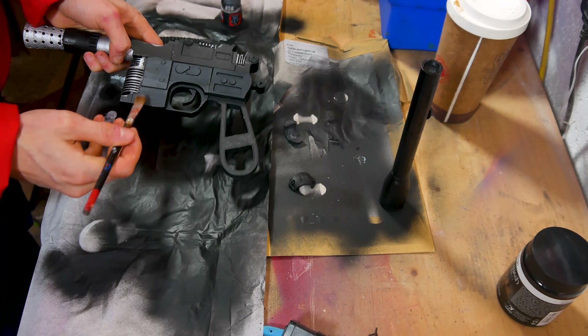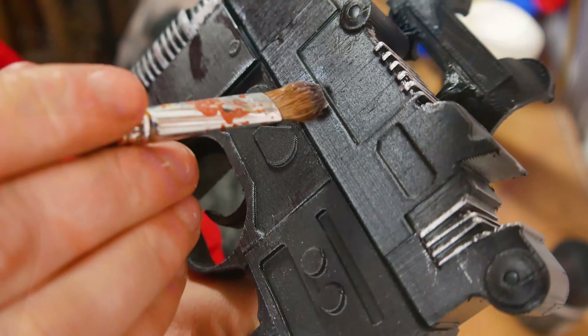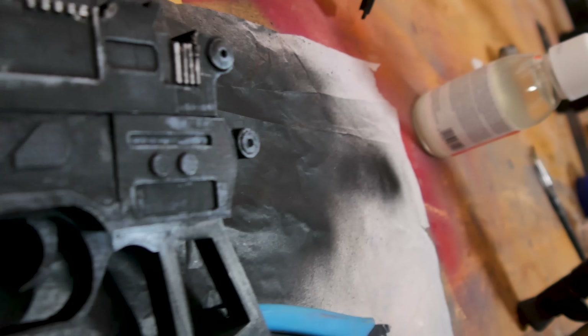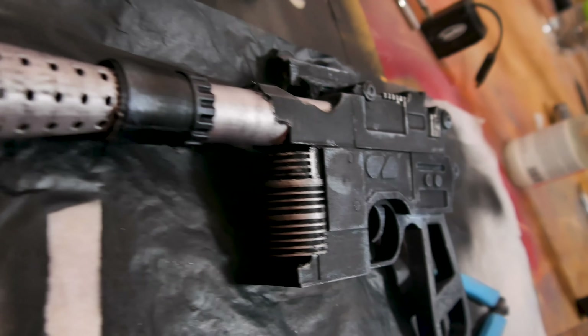We are using a technique called dry brushing. This is where you put a bit of paint on the brush and you rub it off so only tiny bits are left, and you rub it on the corners. This will help highlight the corners and give a natural worn look.